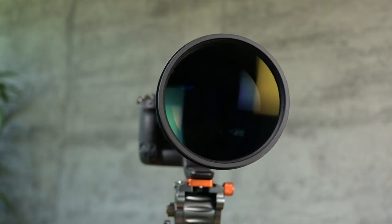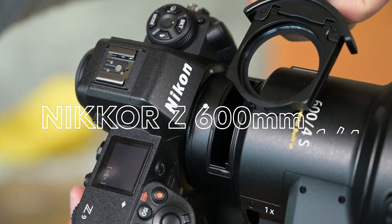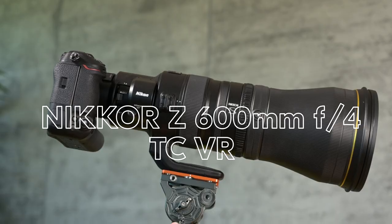I'm here at Nikon USA Headquarters, and over the next few minutes, I'm gonna show you everything you need to know about the new Nikkor Z 600 millimeter F4 TC VRS. Let's get into it.